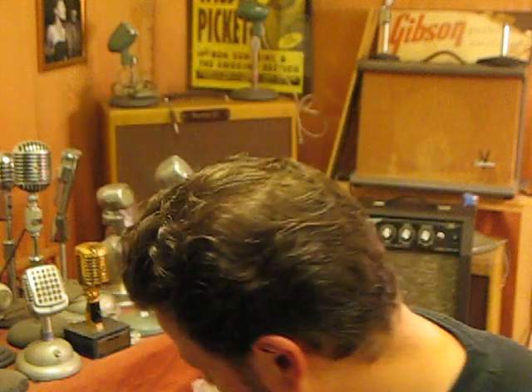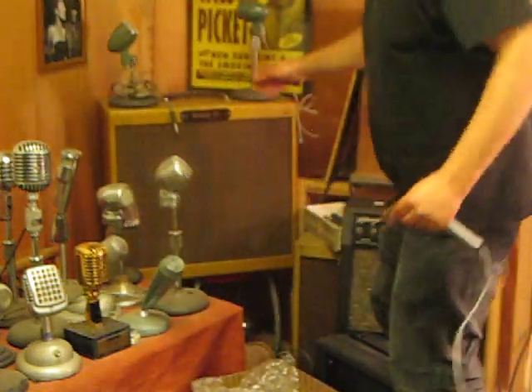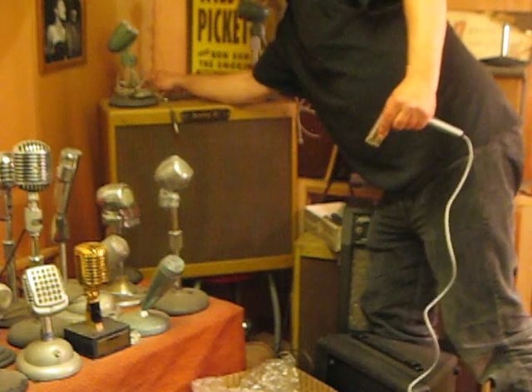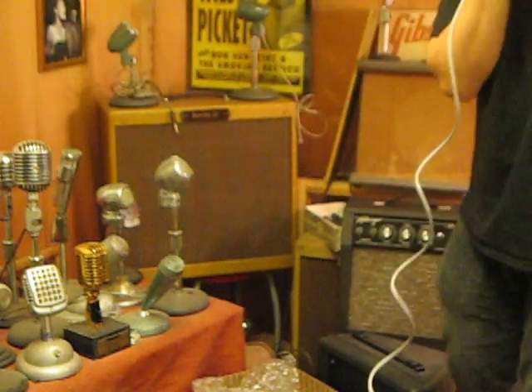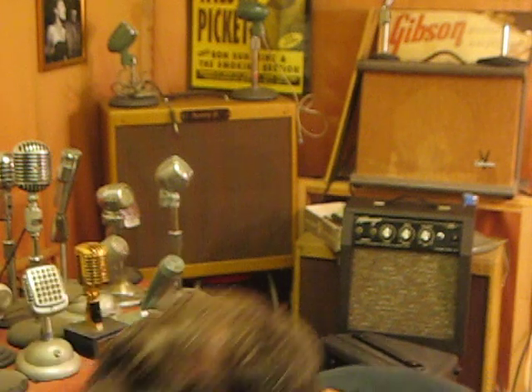Oh, you know what? I should switch this. I got an ultra-high impedance input on my cruncher — that's for ceramic and crystal mics. So it's a better match.